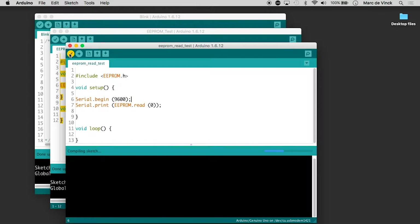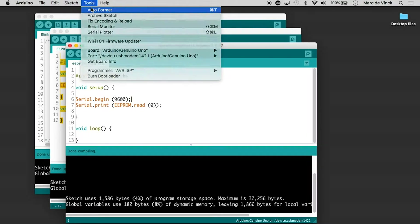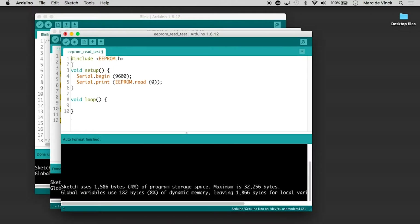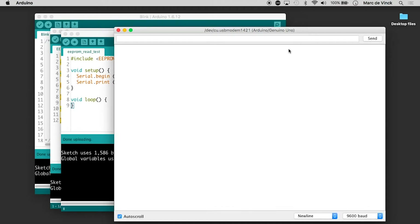Looks good. We can do a quick auto format to make it look a little better. That's all the code there is — a ridiculously small program. I have nothing in the loop because I don't want it to run over and over. Now if I upload this and open up my serial monitor, you can see I got 1, 2, 3.